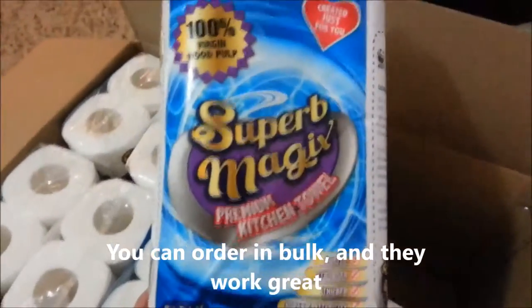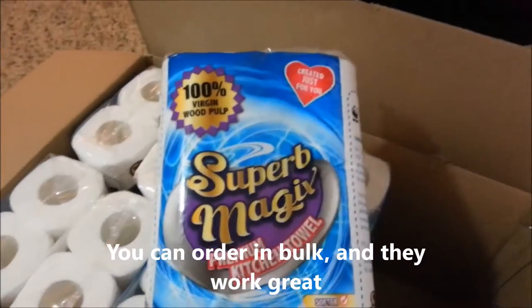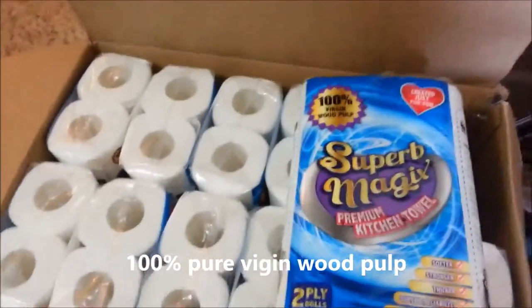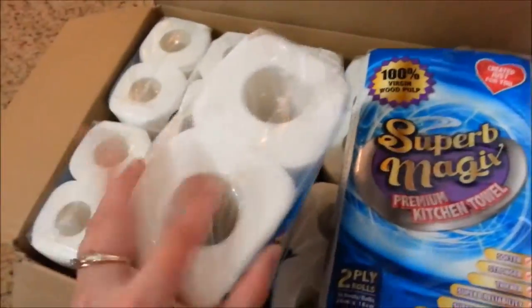So this is the Super Magic Kitchen Towels. They're made out of 100% virgin wood pulp, and they work very well. This is the box I received — a nice size box full of individual rolls of two.